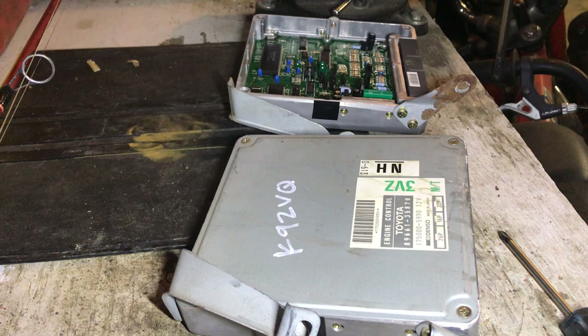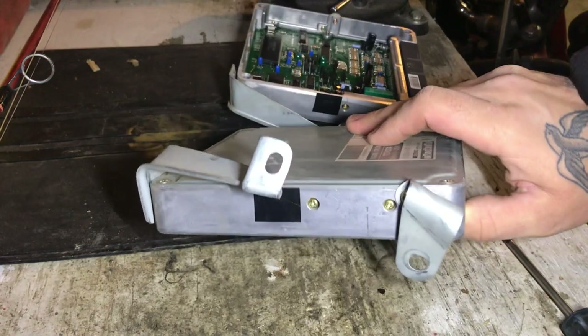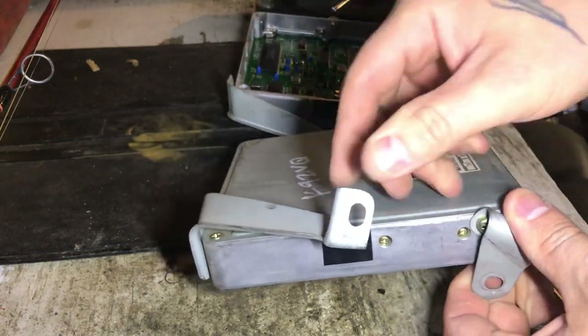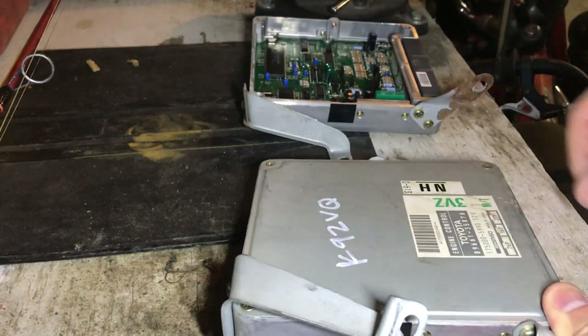One other thing I need to do before I swap these computers is change the mounts. This is the mount off of mine, and this is the mount off of the replacement — it's been bent. So we're just going to replace that. This one here has been bent a bit too, not as bad, but it's only got one screw on it now, so we might as well replace them both.